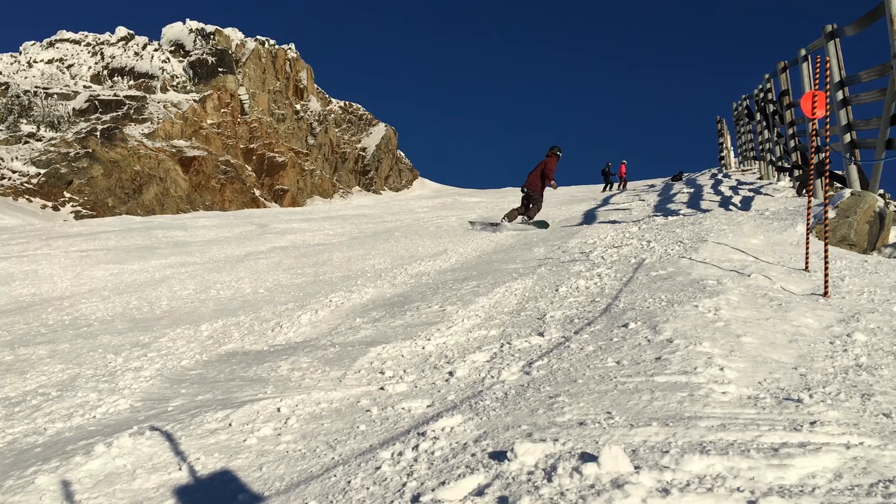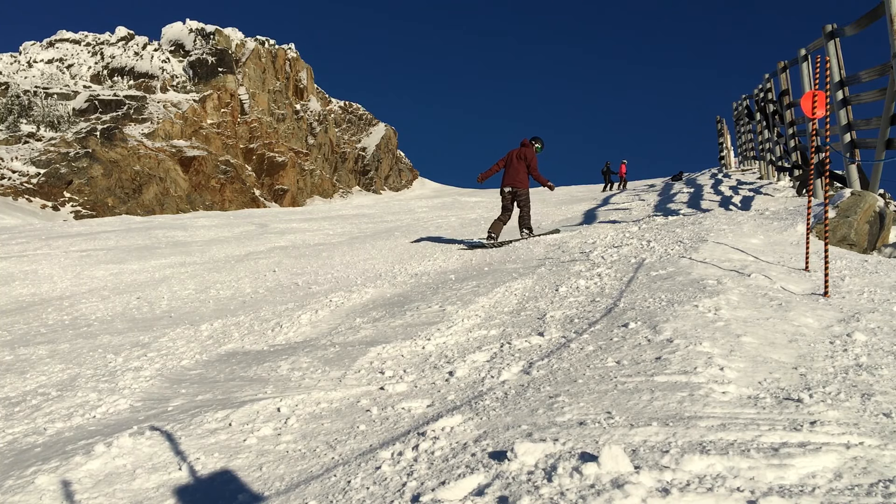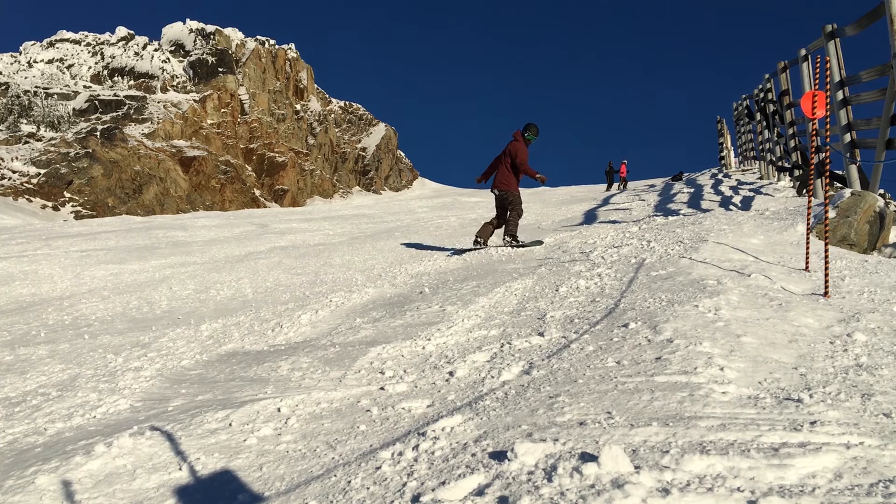The first time you're on a blue slope, the most difficult thing is that first turn because the slope is so much steeper and you're going to pick up so much more speed. The trick is to be able to point your board down the hill for one second so that you can get onto that new edge.